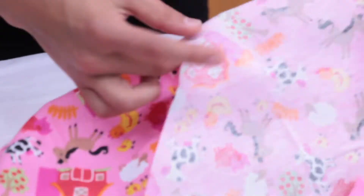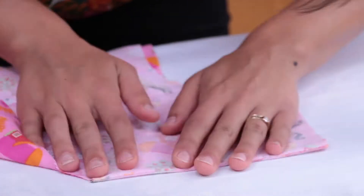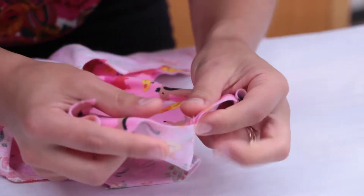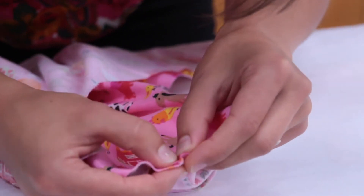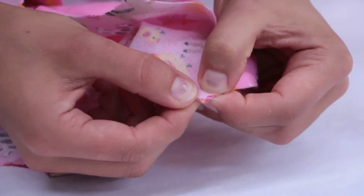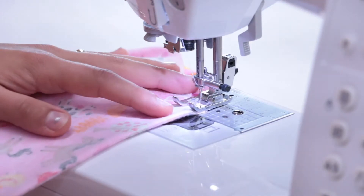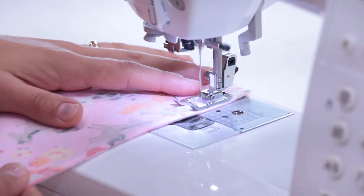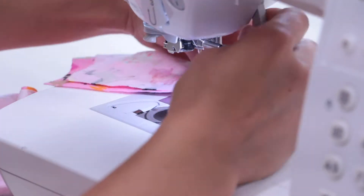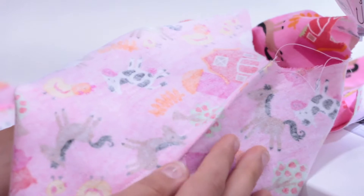Now flip the fabric over and press again. It's important to remember how much seam allowance you have when you go back to the sewing machine. You'll want to stitch just outside of where the seam allowance ends — slightly over a quarter inch. This way, the seam allowance will not peek out on the outside of the garment. Don't forget to backstitch at the beginning and end. Once you've finished, you should have something that looks like this.